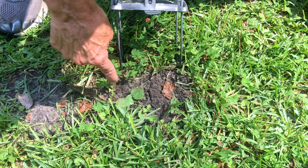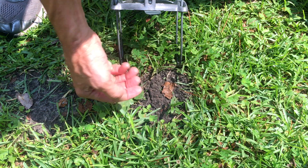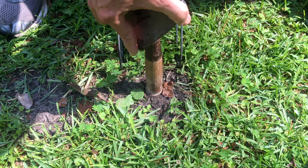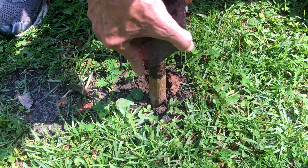Right here is where I'm going to set the trap. This is an active mole tunnel, and I know that because we got heavy rain last night and since then the mole has pushed the dirt up. You can see a fresh crack right here. Using the handle of a masonry trowel, I'm going to push that dirt down to collapse the tunnel. This is where the trigger is going to set.